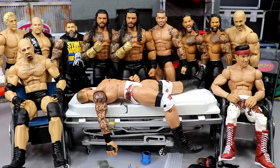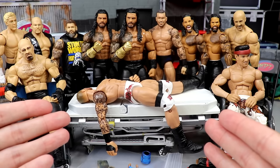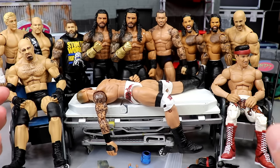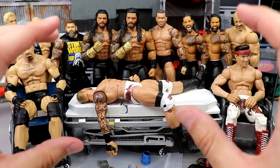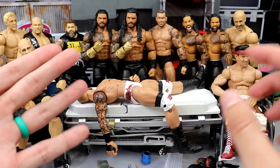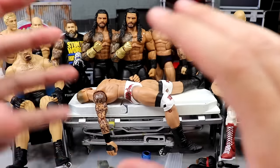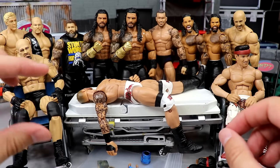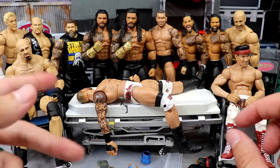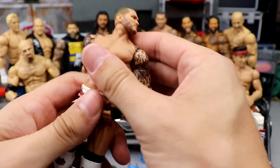If you didn't know what action figure surgery is, basically we take WWE, AEW, wrestling action figures — pretty much WWE and wrestling related — and we fix them up. We head swap them, torso swap them, part switch, paint, swap, do all those things to create a whole new figure or fix-up to make the figure look a little bit spicier. Put a little swag on it, put the MDT touch on it if you will.